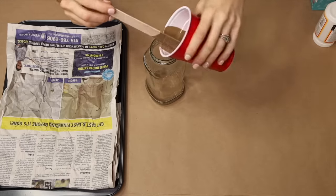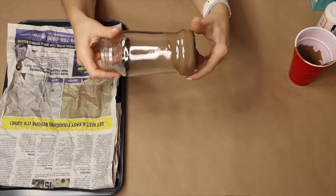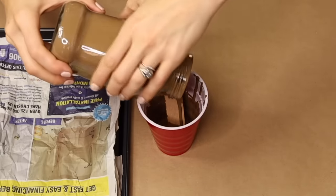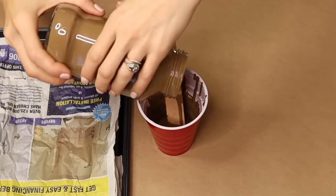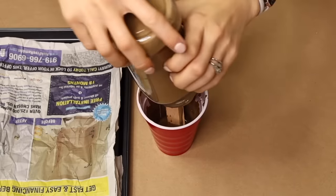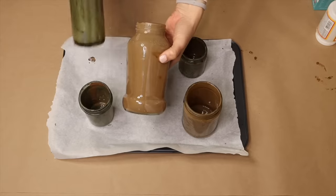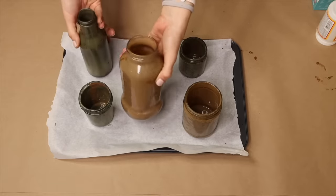I'm pouring the Mod Podge mixture into the jar and spinning it to get as much coverage on the interior as I can. Then I'm going to set the jar upside down to let it dry and allow the excess to drain out. The jars sit for about an hour.